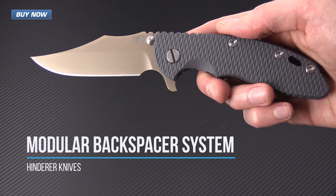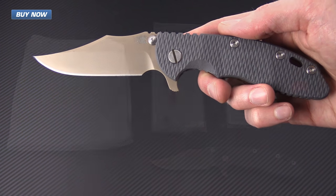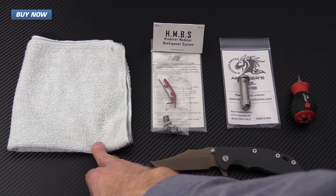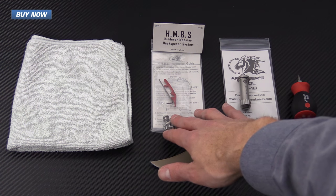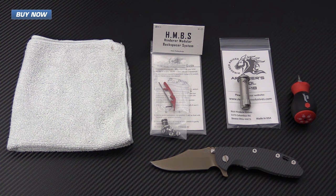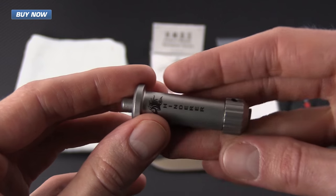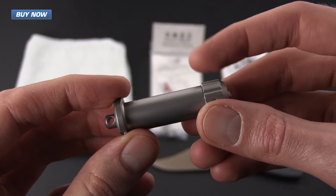First we're going to get all of our equipment together. We've got the Hinderer XM18, a microfiber cloth, the HMBS with all the hardware, the backspacer, and the allen key for the set screw. We've also got the Hinderer Armor's Toolkit, which is important because it has the spanner and flathead bit required to disassemble the pivot.